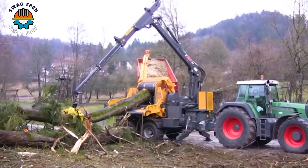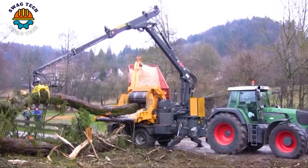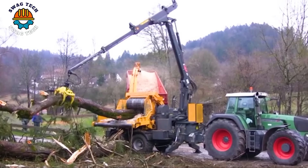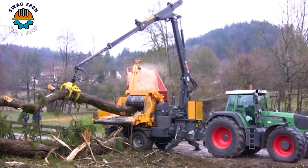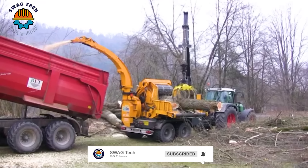The AHWI chipper hacker EC950Z is mounted on a Fendt 930 tractor. It is a formidable duo that has revolutionized woodworking in forestry. With its high-powered motor, this machine can process up to 50 cubic meters of wood per hour.